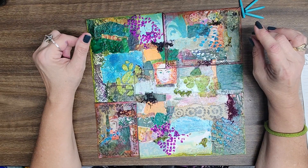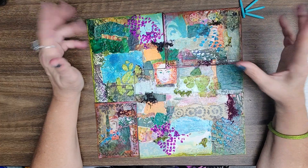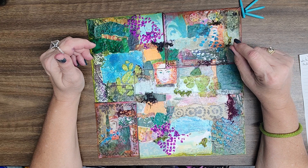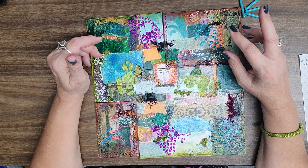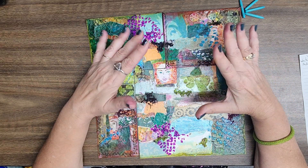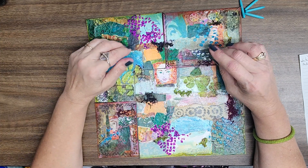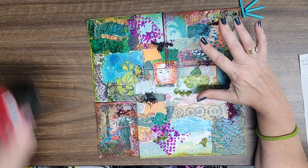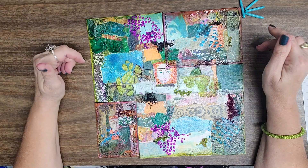I did incorporate all of those gel prints. I used texture paste, which was one of the possibilities — not a requirement. Color sprays I didn't use because I'm just really messy with those, more so than any other mixed media products, so I stayed away from those. Scrapbook paper I did not use. Foliage found — I did use that. And stencils as well.